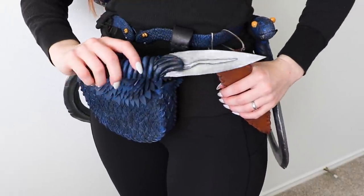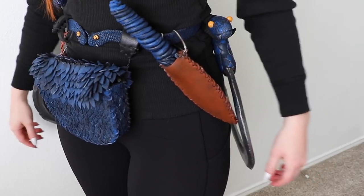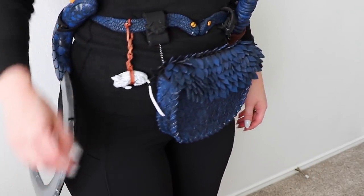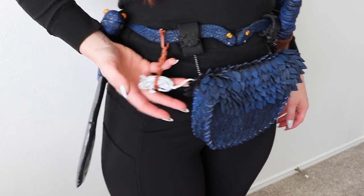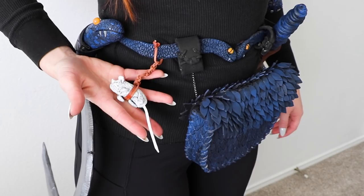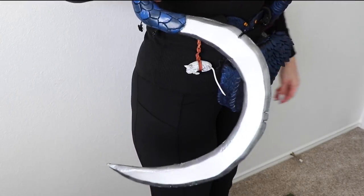Howdy everyone, it's me Grace, and today I'm working on a new costume. This character is a fantasy-inspired Serpent Girl Rogue character. I'm really wanting to wear this to a LARP or another fantasy event in the future. So today I'll be creating her accessories, bag, and weapons. So let's get started.